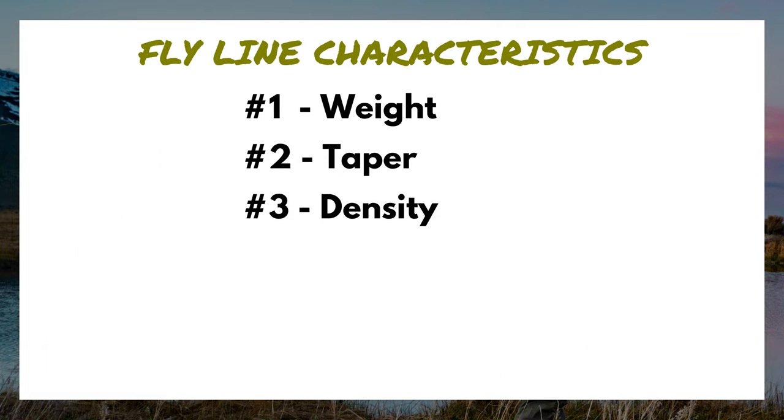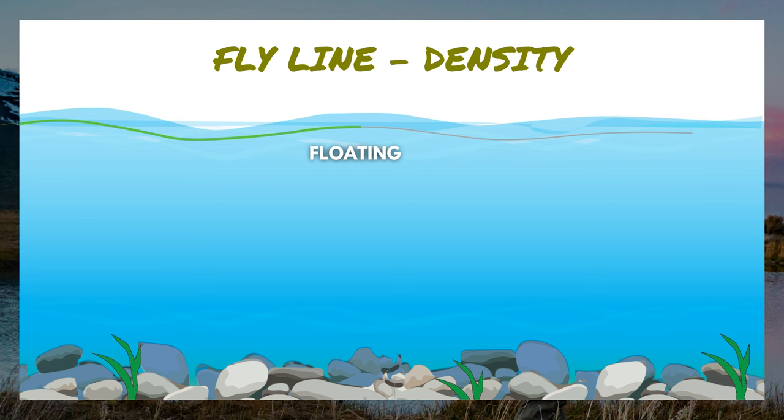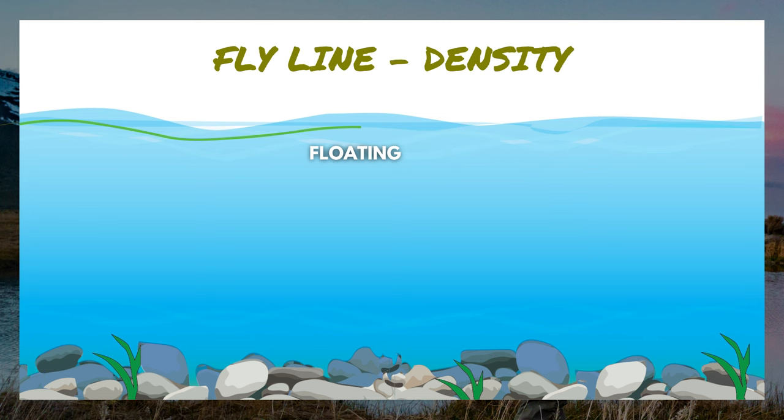Characteristic number three is density. When it comes to density, fly line falls into three categories. The most common is floating — as the name suggests, it floats completely. A common concern: what if you want to fish nymphs and streamers under the water surface? No, you don't need a different fly line. Your fly line floats on the water, but your leader and flies can sink. Your fly line just acts as an anchor point on the surface. This is the most popular, most used, and most versatile type of fly line.